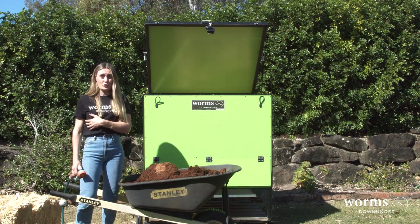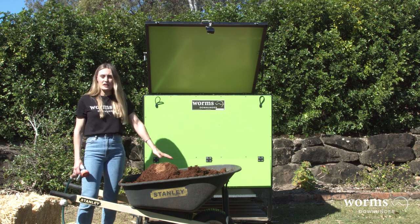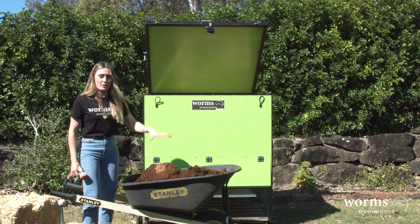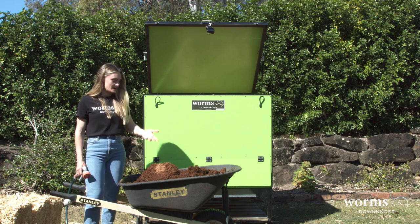Before we start putting the cardboard and the straw in, we want to get the cocoa peat rehydrating. We started this a couple of hours ago and we do it by filling the wheelbarrow up to halfway, allowing the blocks to soak up the water and then coming back to check it and adding more water as needed.